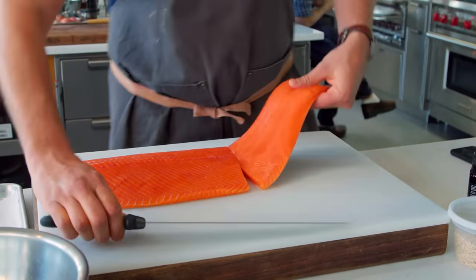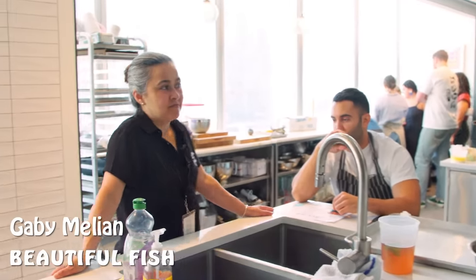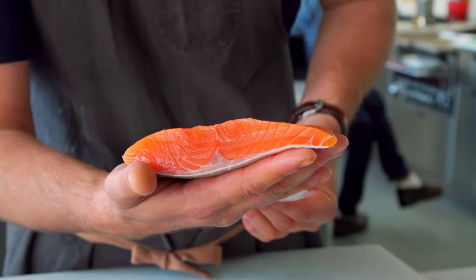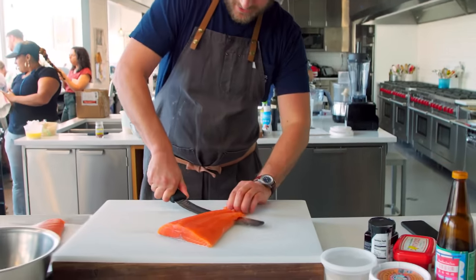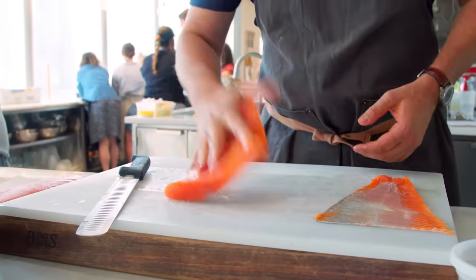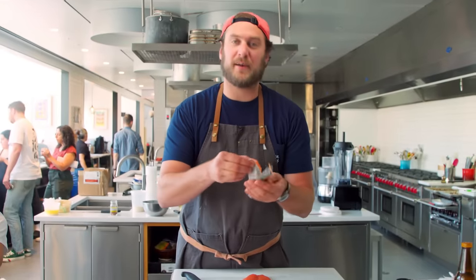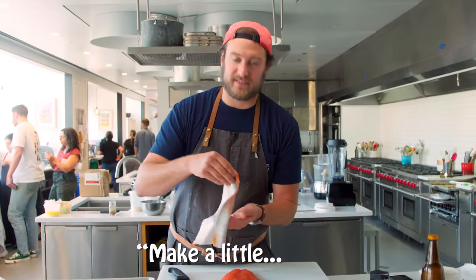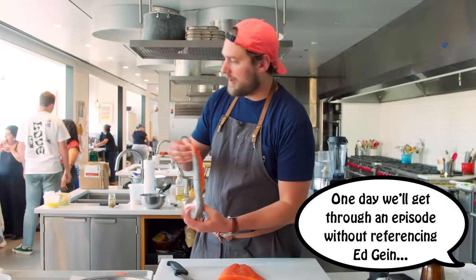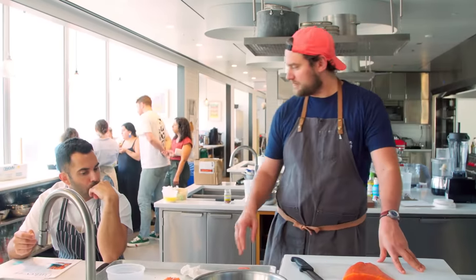Nice lean tail in the back. Beautiful fish. I'm gonna take the skin off, right at the tail, cut down and just run it right on the skin. Beautiful. You take this, roll it up and smoke it. You can crisp this up, make a little crispy skin. Give it to Andy. What are you gonna do with this? Maybe I'll dehydrate it, make a face mask.